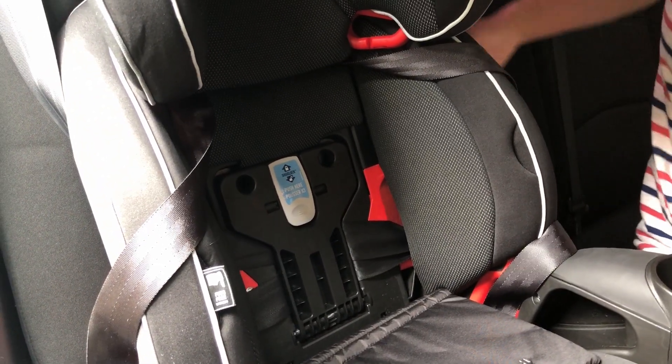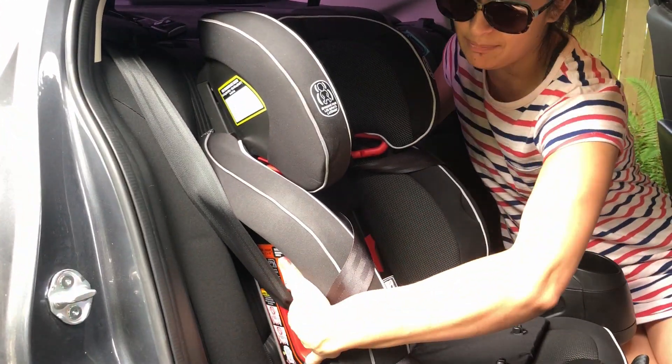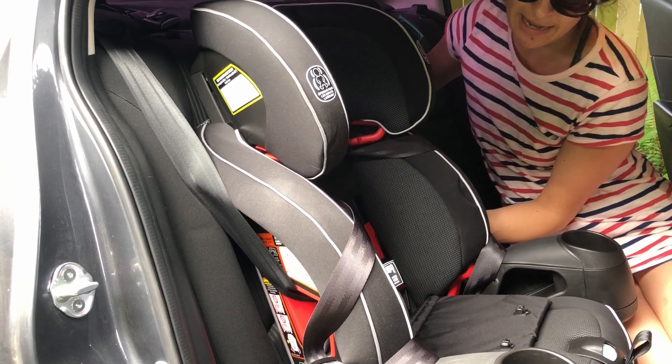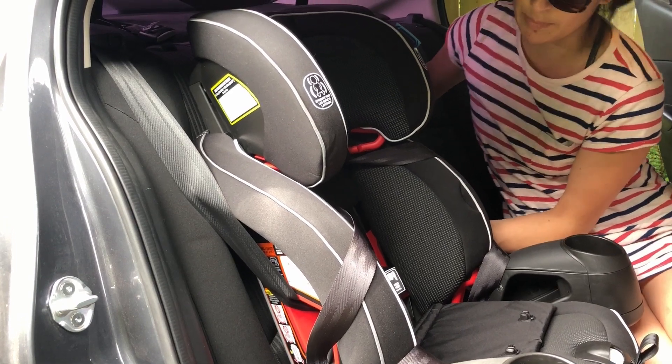At this point you want to check for movement side to side. Use your non-dominant hand and tug just at the belt path. You can see the seat has almost no side-to-side or front-to-back movement. You are allowed an inch of movement side to side.